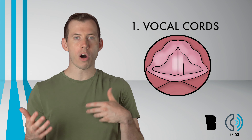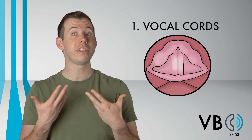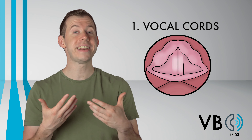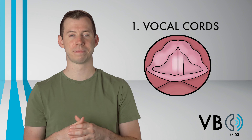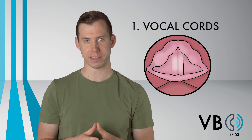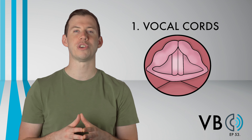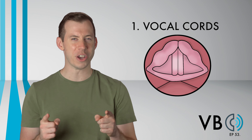Marvin's voice, if you remove all the other elements and only focus on the vocal cords, is actually fairly soft. There is some slight decompression there. We just don't notice it until we remove all the other elements. As we add those components back in, you'll see how this voice transforms into the voice we know and love.